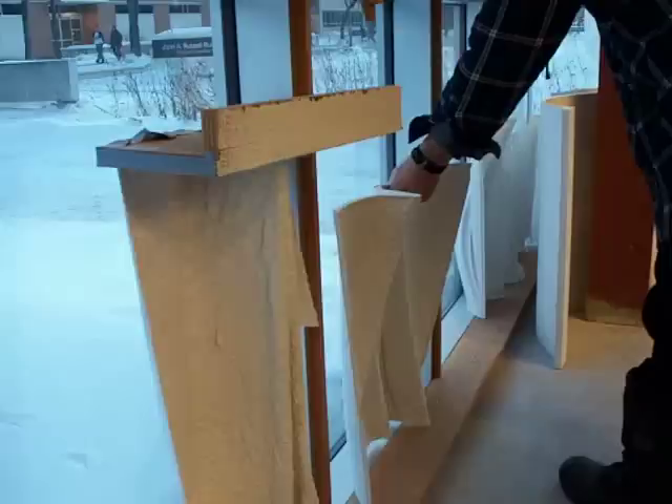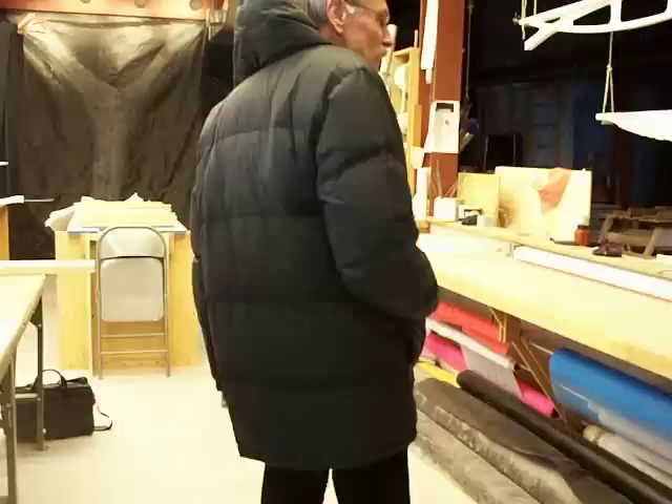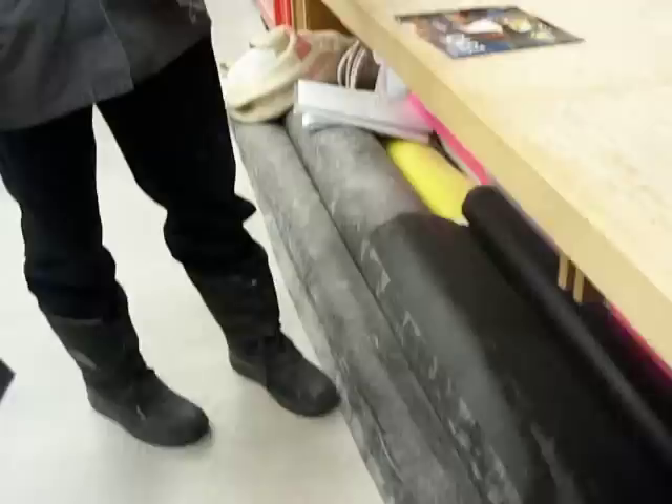Everything you see here is buildable at full scale, and we've built everything here at full scale except for the shells — that will come next. We've made a mold and tested the mold making. That's the full-scale version of the plaster model — only about that thick, and it's fiber reinforced. It's just spraying on a hanging sheet of fabric, and that fabric is about a dollar a square meter.